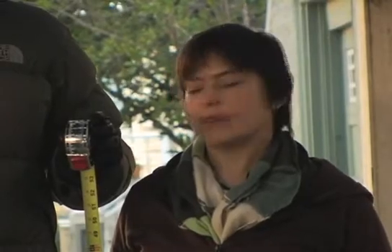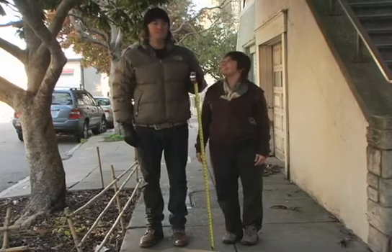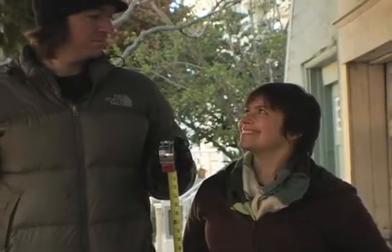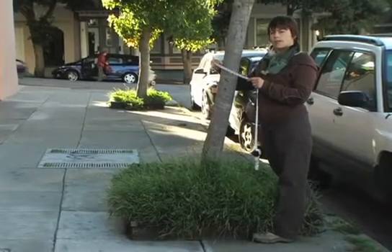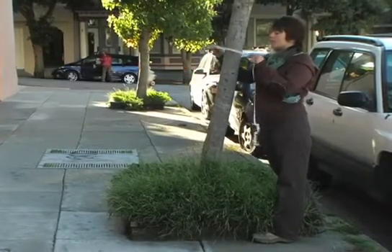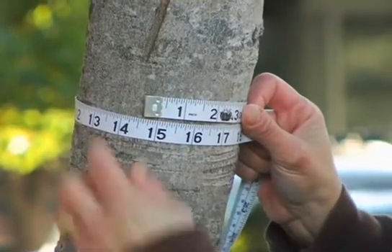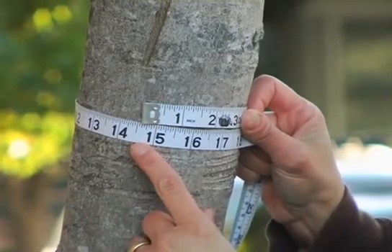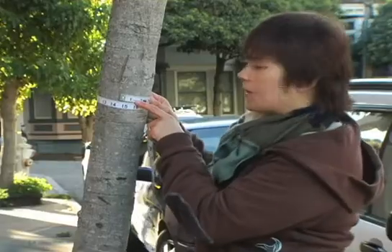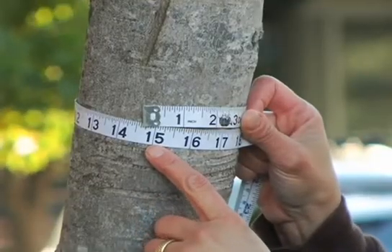Measure trunk diameter four feet six inches off the ground. Figure out where that is on your own body — it's different for everyone. To record a small tree with a single trunk, wrap your tape around at four feet six inches from the ground. Pull the tape tight and record the measurement where the tape overlaps, rounding up to the nearest inch. We're going to call this a 15-inch circumference tree.